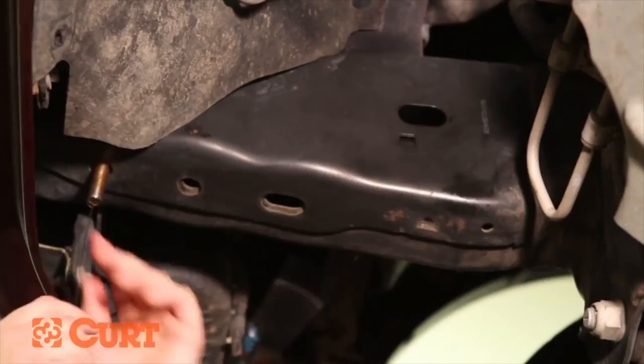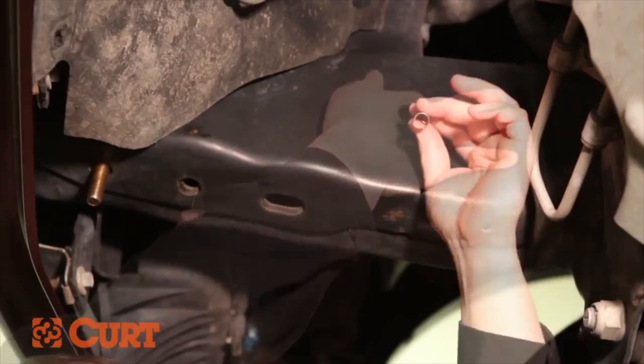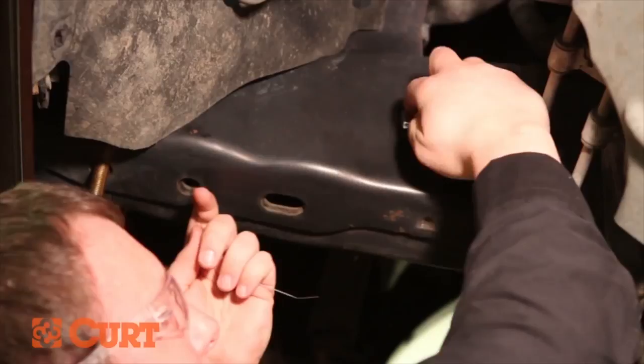To fish the hardware, place the coiled end of the fishwire into the foremost attachment point and out the access point on the frame. Place the spacer over the coiled end of the fishwire and insert it into the access point. Thread the carriage bolt into the coiled end of the fishwire.